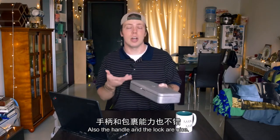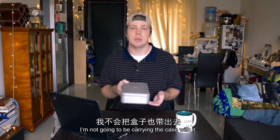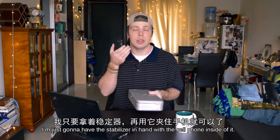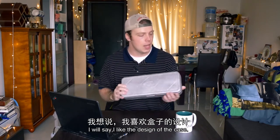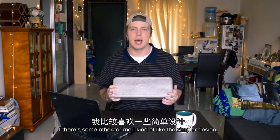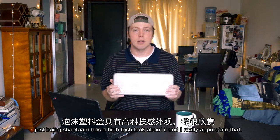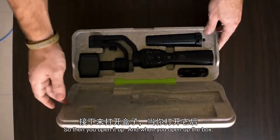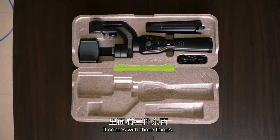That being said the case is nice and it fits the stabilizer really well. The handle and lock would be nice but to be honest if I'm taking the stabilizer out I'm not going to be carrying the case with it. I kind of like the simpler design and despite it just being styrofoam it has a high-tech look about it and I really appreciate that.